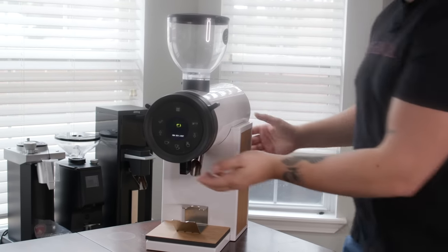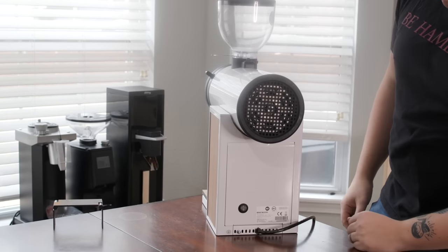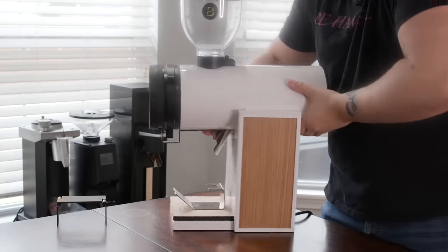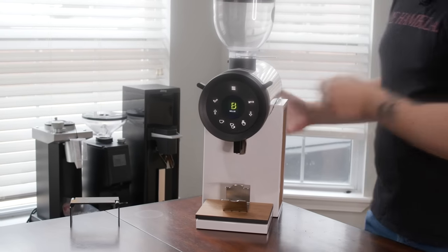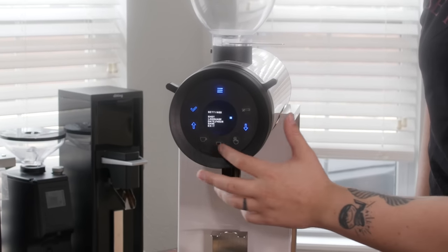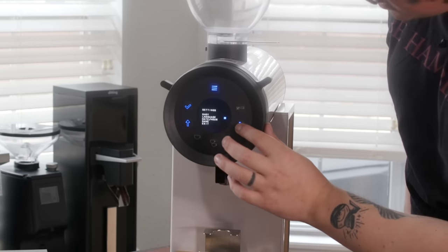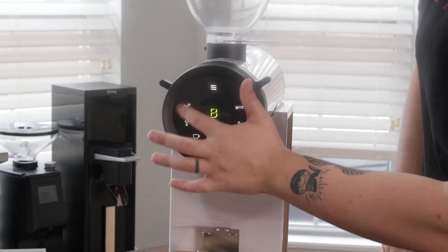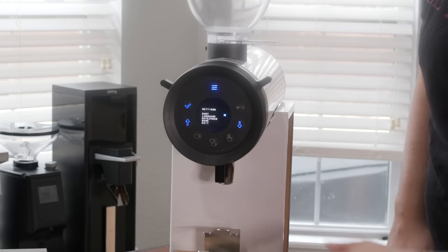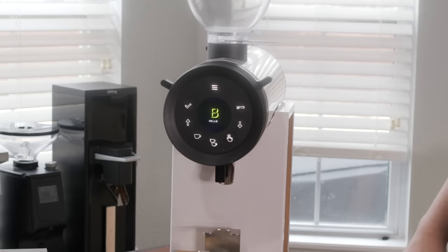It comes with a nice hopper and a faceplate. The on/off switch is in the back. The face has a digital screen with a menu where you can change the shot times of the dose buttons down to one-hundredth of a second, change the language, change the time, and save or exit. The blue buttons that are lit up are the ones you can use during that mode.